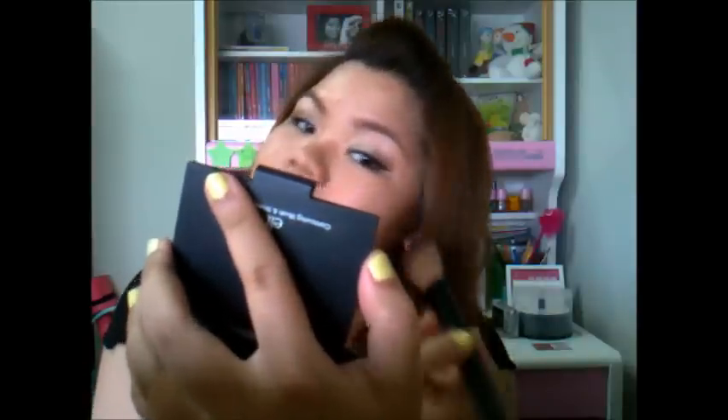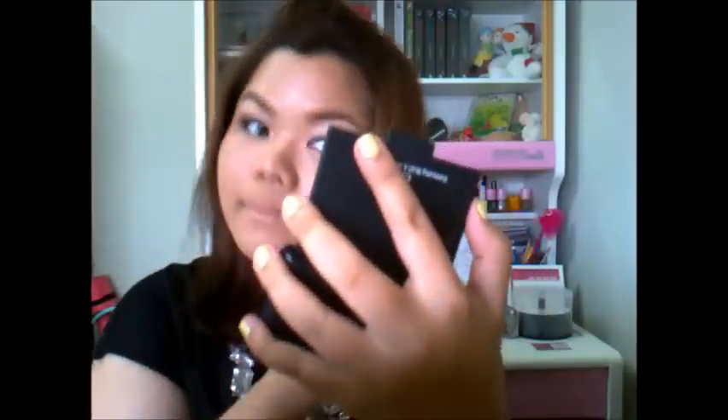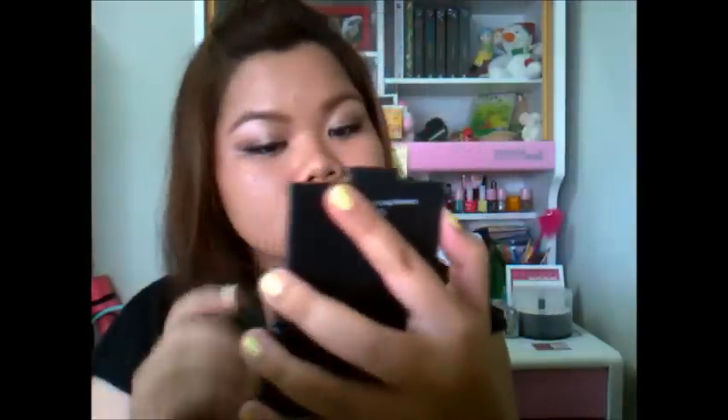And then we are going to contour our faces a little bit. I'm using this one from ELF — the blush and bronzer palette. I just got this and I was going to do a haul because I got new things but I haven't had time to do videos. So just apply the bronzer onto your face and also a little bit on your jawline as well.